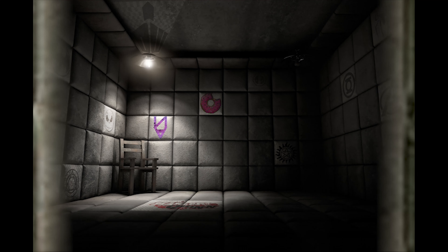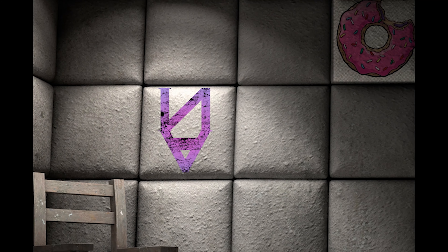Hey everyone, welcome back to the asylum, it's Bonnie and today we are going to do a fusion bead review. I was having a look around online — specifically on Pinterest — looking at some pearler bead patterns for jewelry that I really wanted to make. I was looking at them thinking, how have they used so many beads and the finished product is so small? Turns out I didn't actually know that there were mini pearler beads.